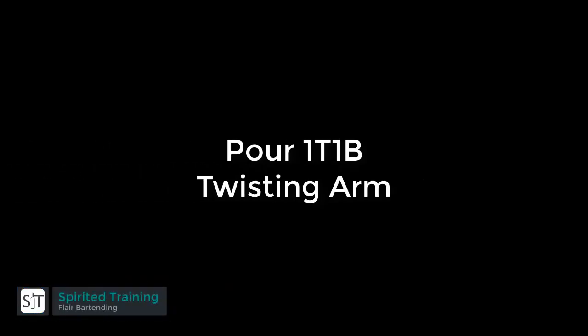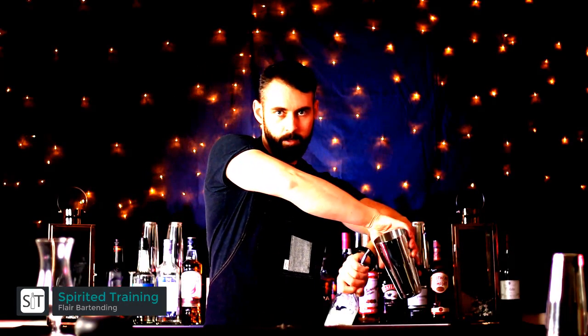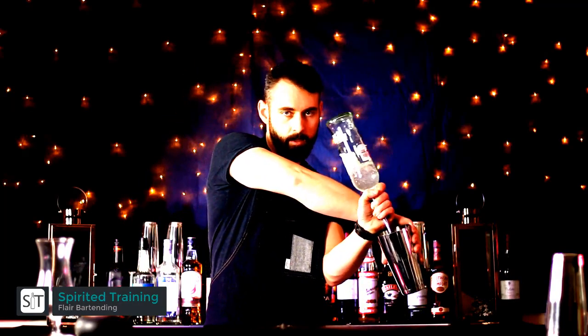One tin, one bottle — twisting arm pour. You're going to hold both the tin and the bottle in the reverse grip. Firstly, you want to roll the tin across your body, and then you want to bring the pour spout of the bottle up to meet the tin opening. Make sure your arms are crossed at this point.